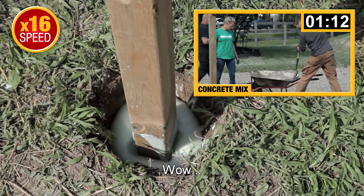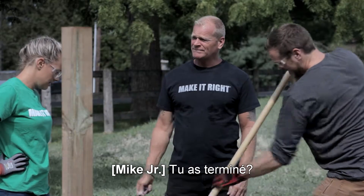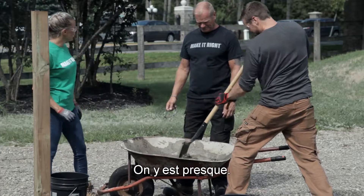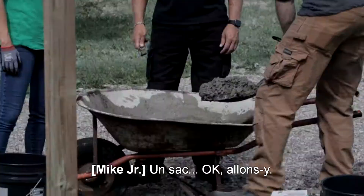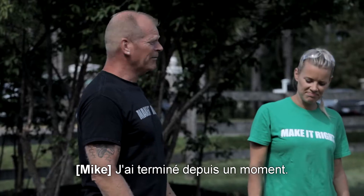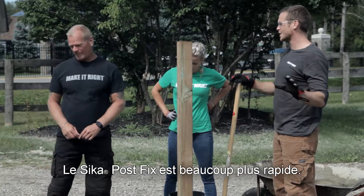Let's watch it come up. How's it going over here? It's going well. I'm done. Are you done? We're close. I'm watching Michael mix — you've only mixed one bag. Okay, here we go. Hurry up. So does that mean you won? I've been done for a while. Okay, we get it — the Sika Post Fix is a lot quicker. Clearly it's simple.